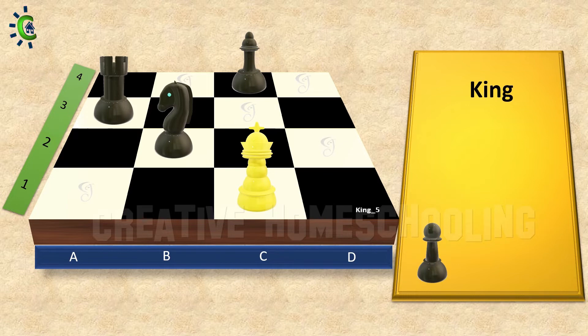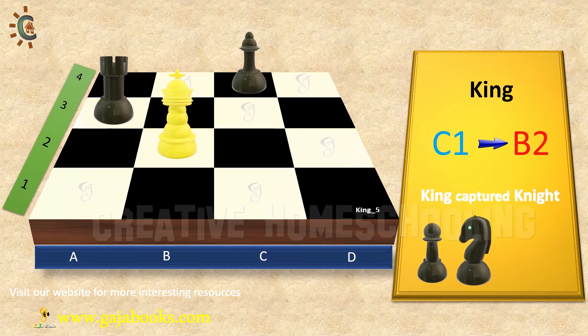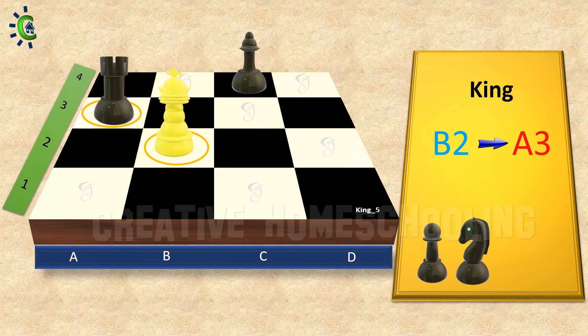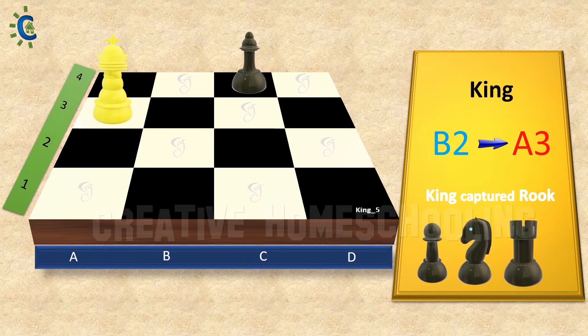Next, I would like to capture the knight because it is on the diagonal path towards up. So let's move the king from C1 to C2 to capture the knight.